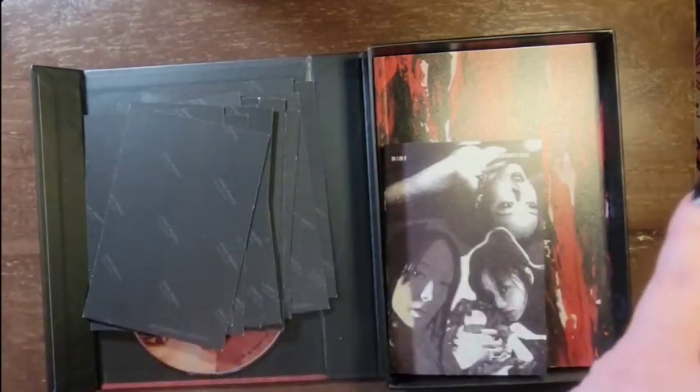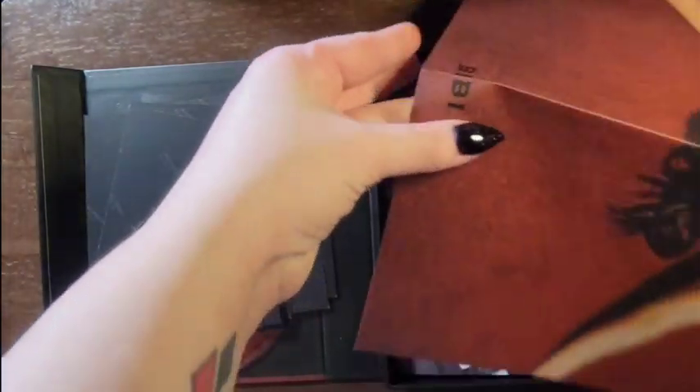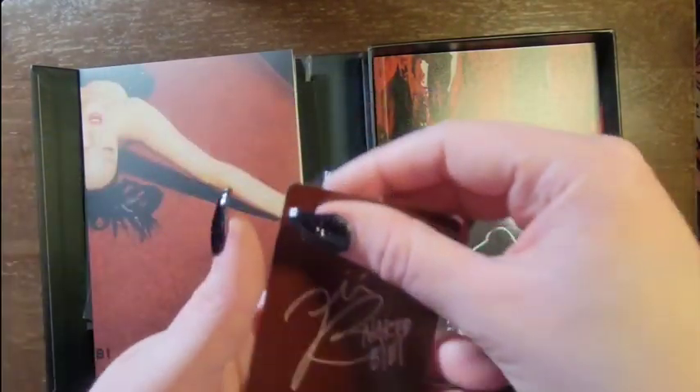And then there is a poster. Lovely. And the photocard — oops, I am holding it upside down. There we go.